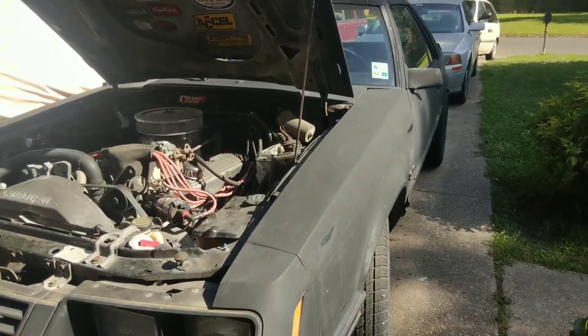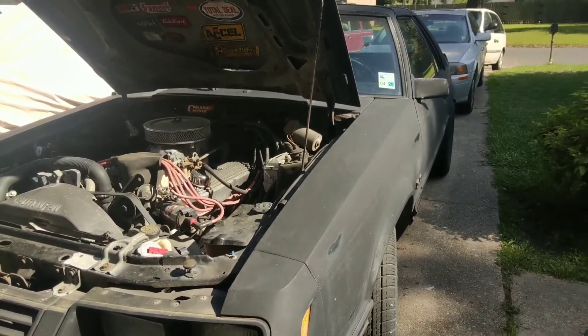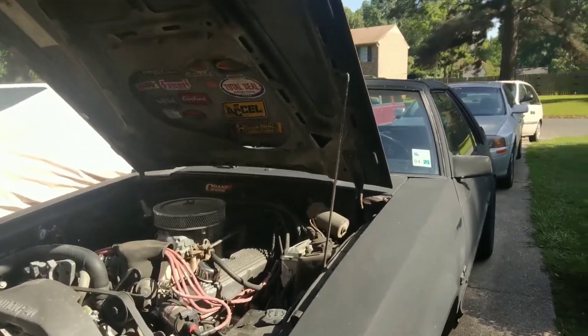Now it's probably slow as anything - slow as molasses compared to everything that's out there. But it's still a fun little cruiser.